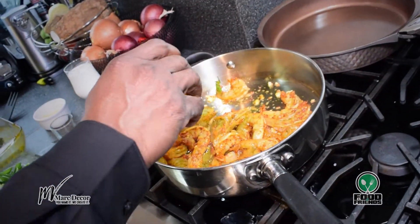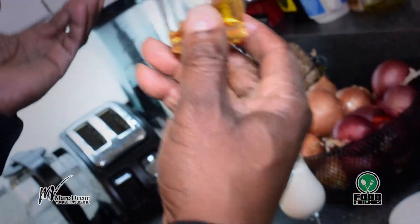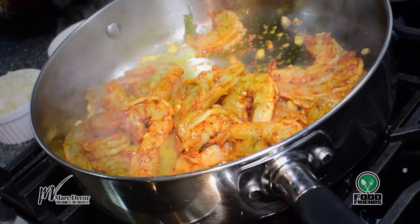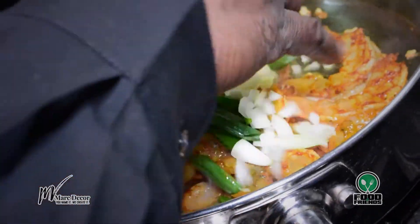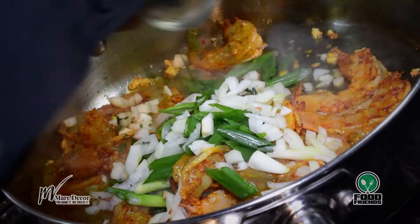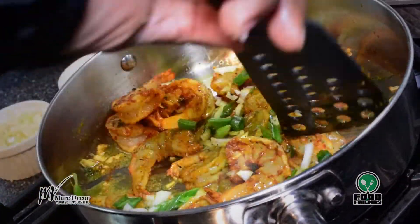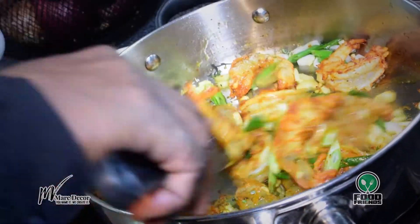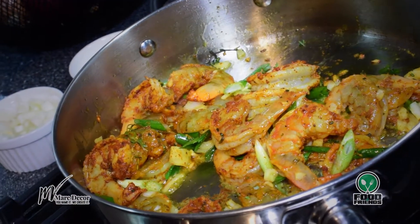I'll add a little bit of rum to it. You could use any alcohol you want — wine, rum, or even beer if you like. Then I'll add some spring onions, some white onions, and some thyme, and give it a little stir.